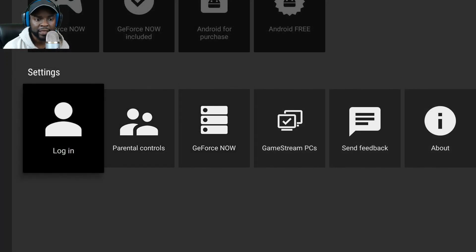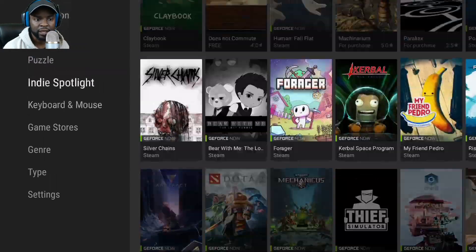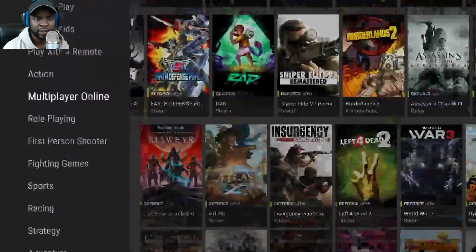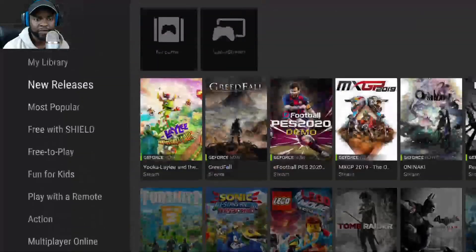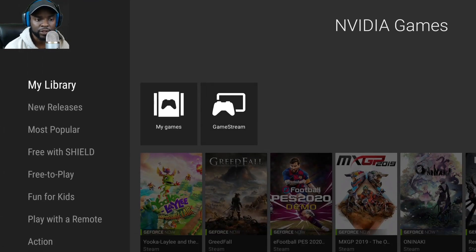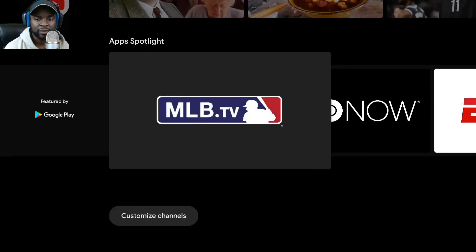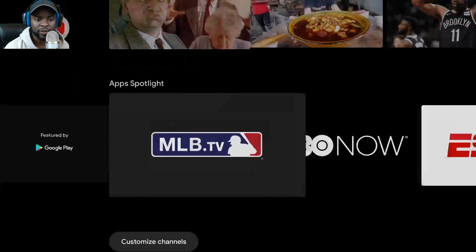Alright, so that's just an overview. I've covered GeForce Now — you guys can see what that looks like. Game Stream is still here too. If you don't know what Game Stream is, you can use your computer to stream whatever you have on your PC to your Shield device. It still looks similar overall, but it's definitely a lot more snappy.